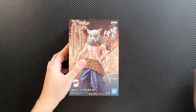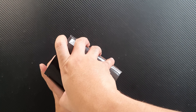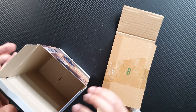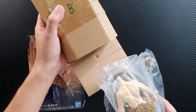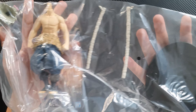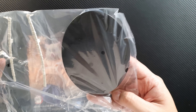Let's open the box. It comes in typical Banpresto figure packaging. You can pull out the figure from the bottom. So this is what we get: the head, the body, his two swords, and the face.